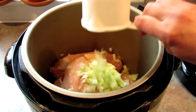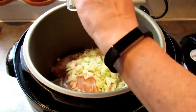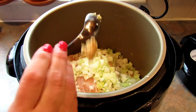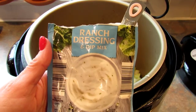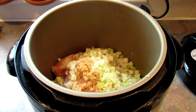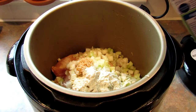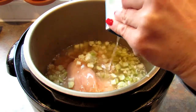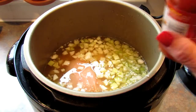Next I'll be adding chopped celery and chopped onion, garlic, then some ranch dressing mix, and chicken broth.